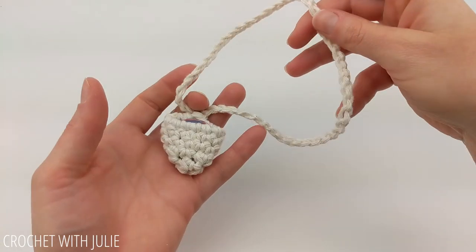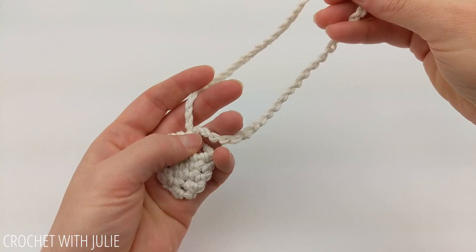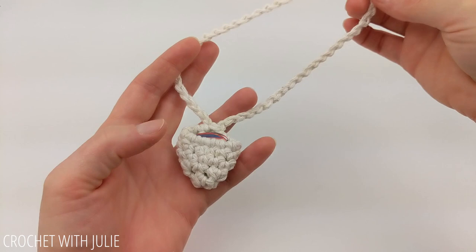Today we're going to be making this very simple hanging guitar pick case that's great for hanging up on your wall, or you can even hang it over the neck of your guitar. This would also make an excellent gift for the guitar player in your life.